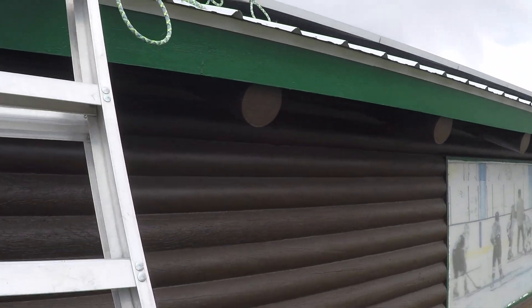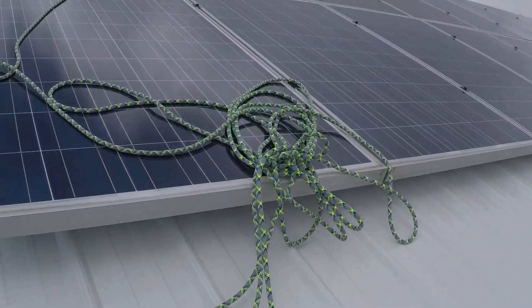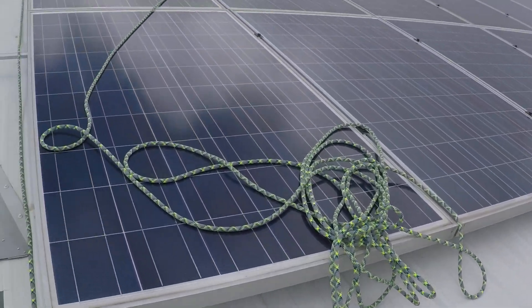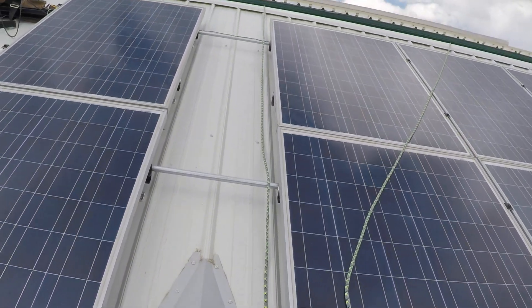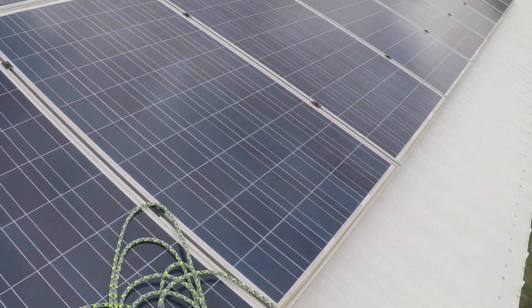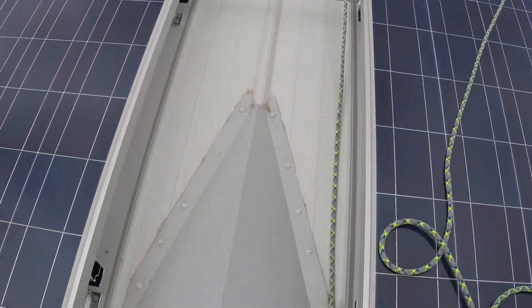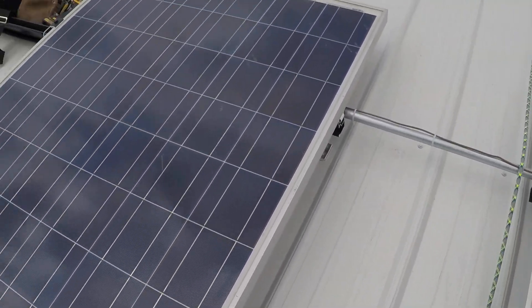A couple of caveats first: we're using old Konergy 230-watt modules on some Snap-and-Rack standard rail — Snap-and-Rack standard rail is discontinued — and these old 230-watt modules we're repurposing on this metal roof for a local nonprofit working here in Gunnison, Colorado.